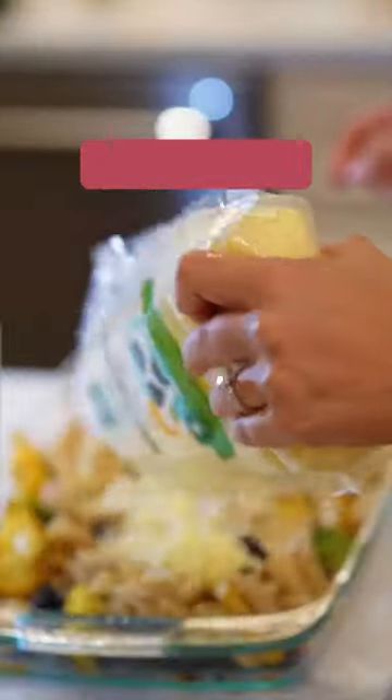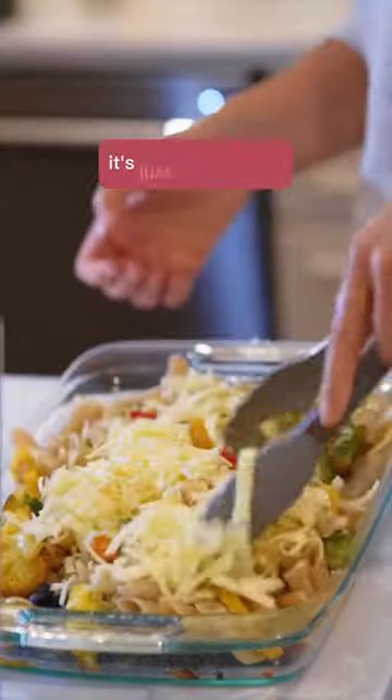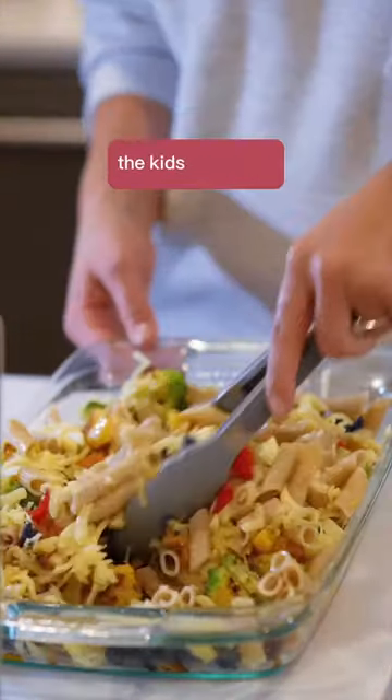Put some cheese on it, lots of olive oil, some salt. It's just really simple. It's a crowd pleaser. The kids will love it.